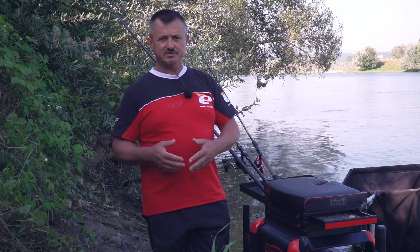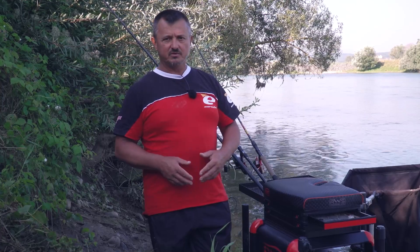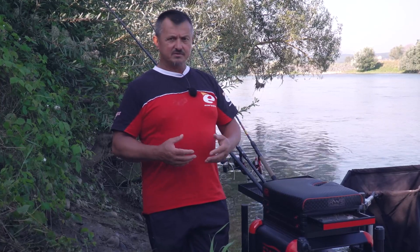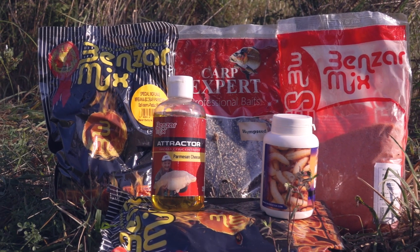This is the course of the recording — when I prepare the groundbait, I will tell you why I do what I do, to show you the results when the current is so strong. I will show you the recipe I use today.